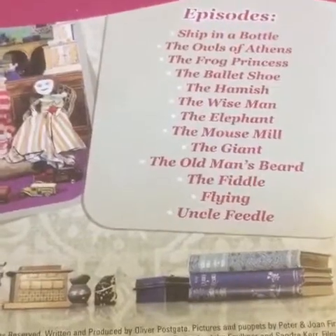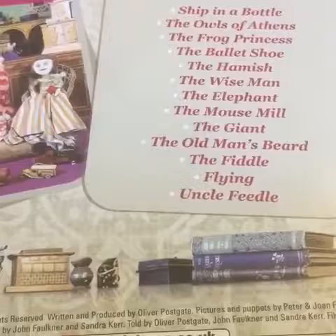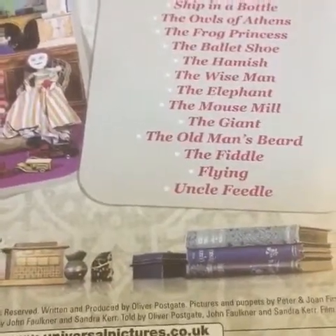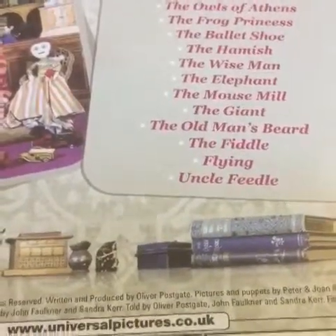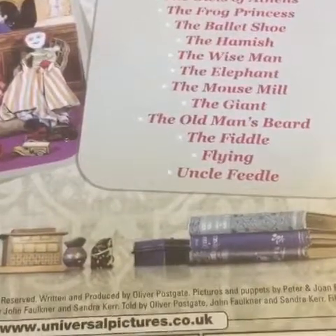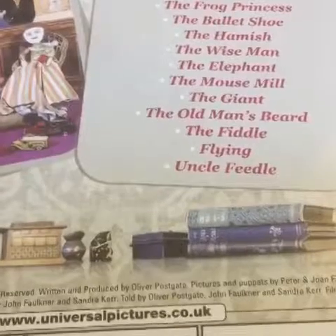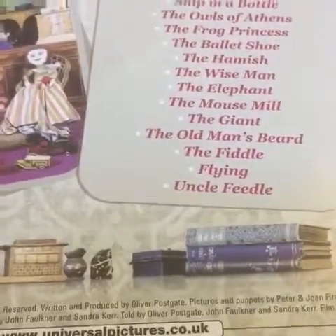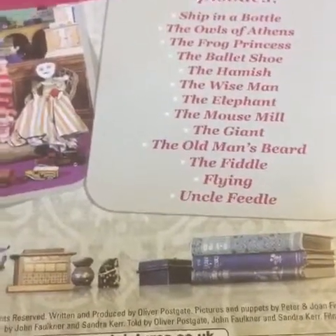The episodes are: Ship in a Bottle, The Owls of Athens, The Frog Princess, The Ballet Shoe, The Hamish, The Wise Man, The Elephant, The Mouse Mill, The Giant, The Old Man's Beard, The Fiddle, Flying, and Uncle Feedle. As to what my favourite episode would be from the whole set, it would have to be The Mouse Mill.